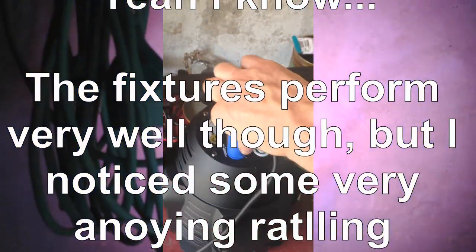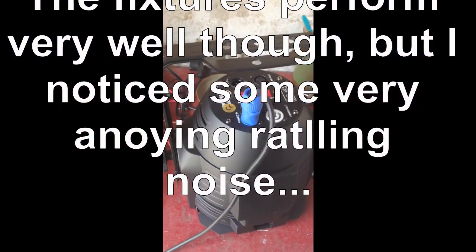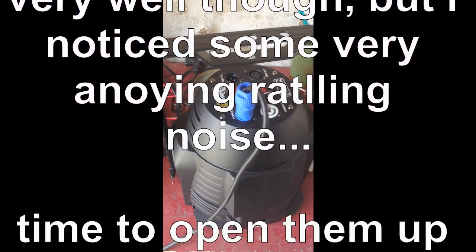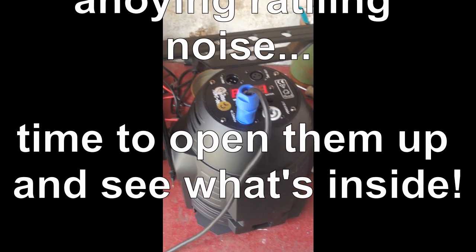I'm going to connect the power com, and this is the rattling noise. Now I'm going to open this baby up and see if I can fix that.